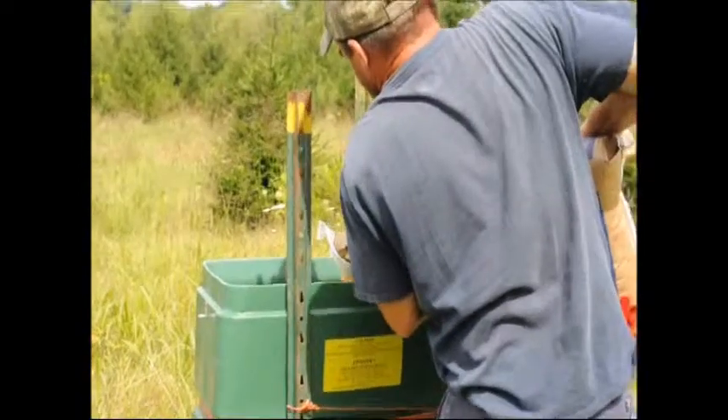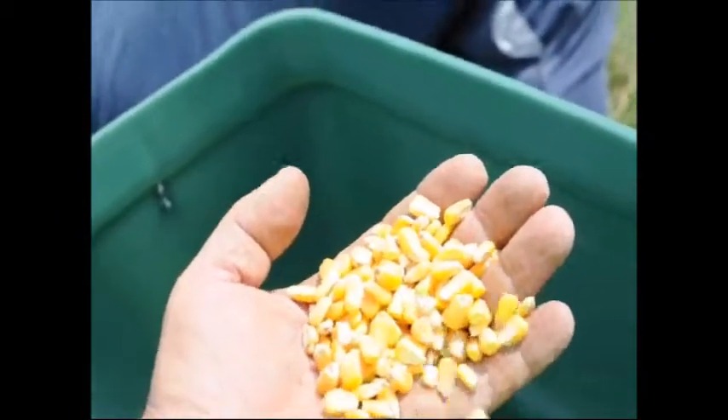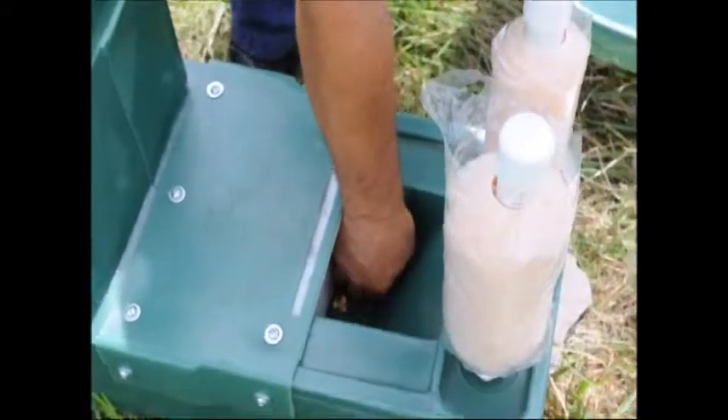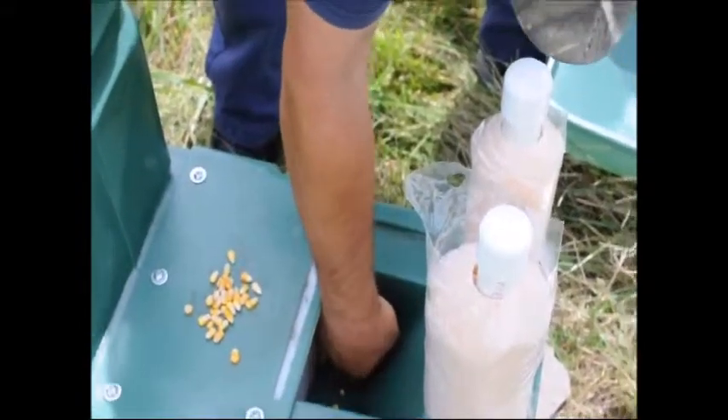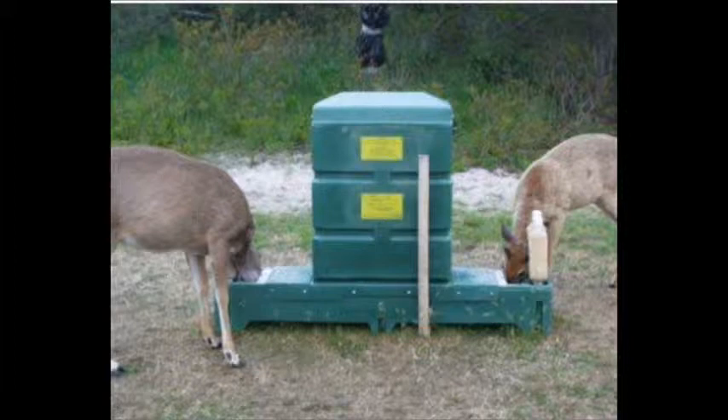We like to keep track of the amount of corn consumed, because with that knowledge and our pesticide label, we can figure out how much pesticide to add to the paint rollers. We also make sure that in the trough where the deer feed, there isn't too much corn. When there's a lot of corn, they can eat it fast and don't get as much pesticide on their ears — we want them to work at the station. We check the station once a week to make sure the hopper is clean, that corn will flow out, that we have corn in our storage bin, and that we have the correct amount of pesticide on the paint roller applicators.